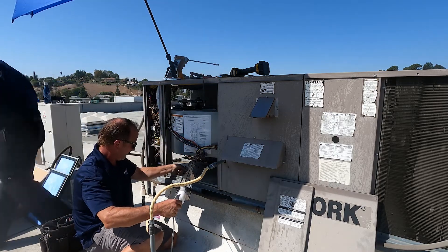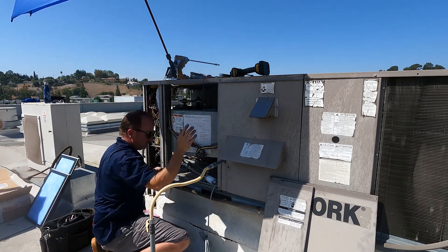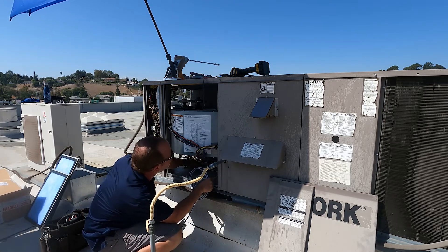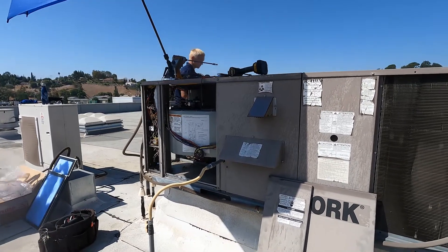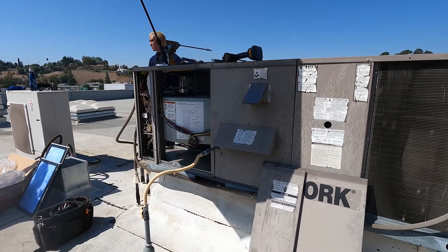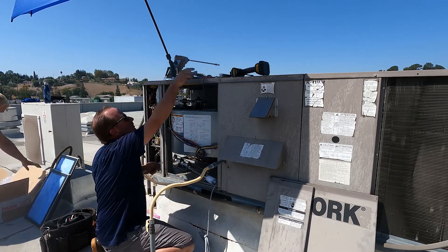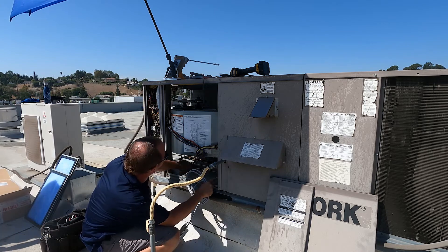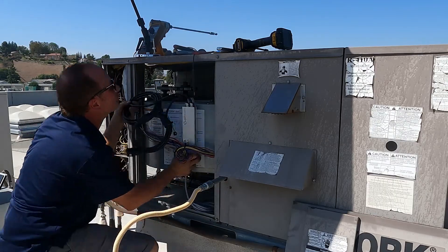Installing the UV Stylo fixture is a pretty straightforward process. We used our HVAC contractor who maintains our rooftop units to do the installation. The first step was powering off the units and removing the access panels to the area where the blower motor is located. With the panels off, we were able to place the UV Stylo lamp in the bottom of the unit and then mount the power supply inside the cabinet.